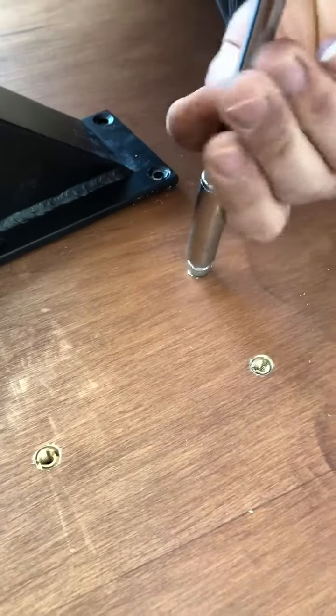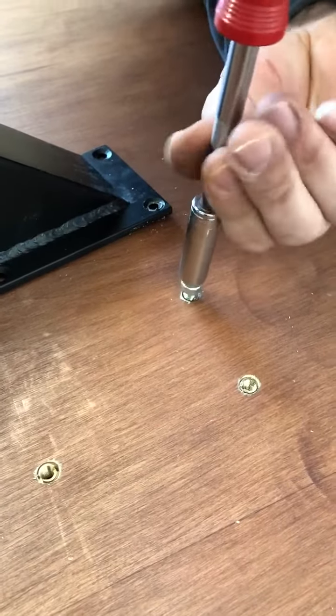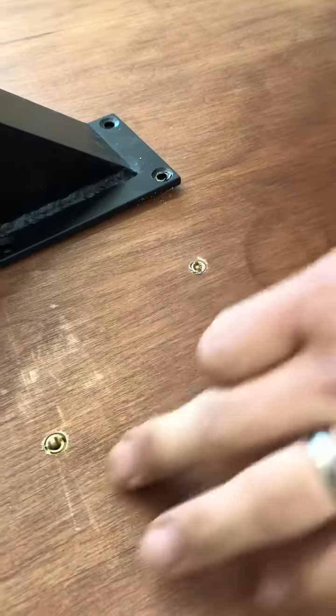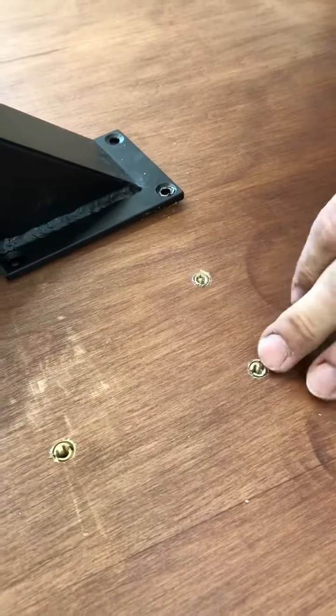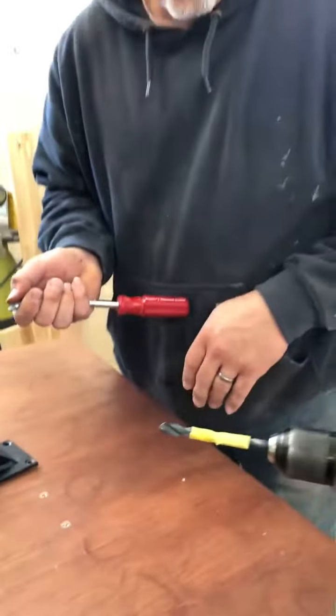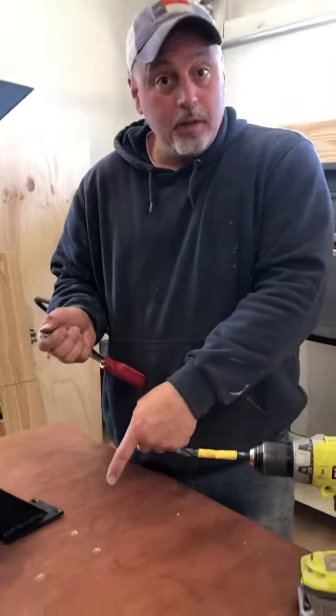Then you just back out that setup and it's in there nice and flush. So now you have them all in there — nice inserts. That's Rugged Comrade coming to you with a little pointer on how to put inserts in.